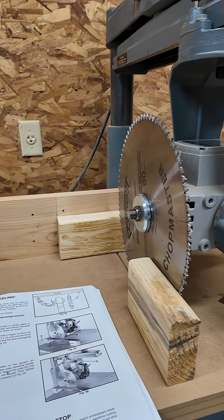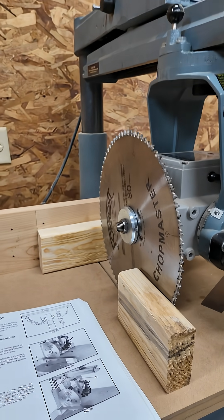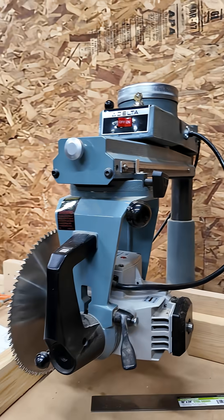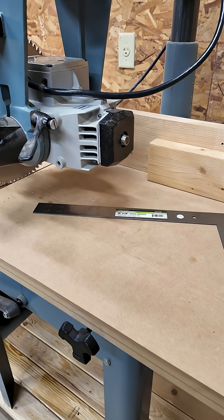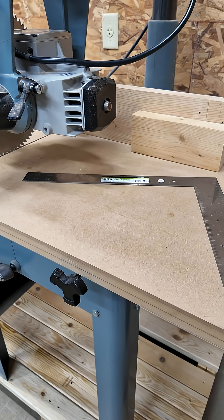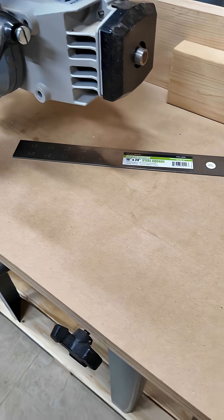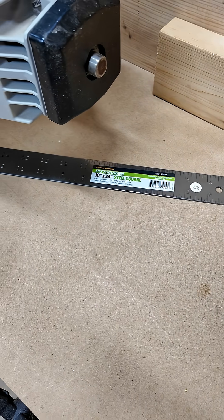I'm going to argue that the standard here is higher than a framing square used for rough carpentry. I want my radial arm saw to be a precision woodworking tool — very accurate. For example, I have this framing square which I got at Harbor Freight for less than the cost of a decent cheeseburger and fries, and I think I could claim that this square is square enough for rough carpentry.